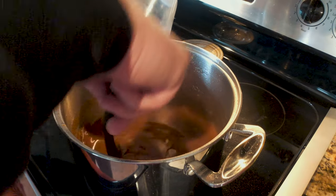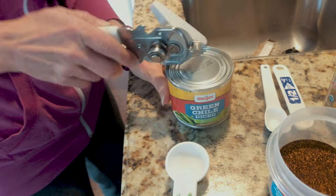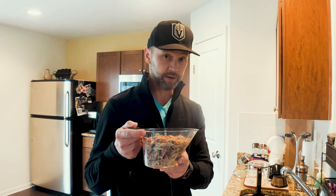Now that all those are combined, we're going to bring it up to a simmer before proceeding to step three. That last step involves six cups of chicken broth — store-bought or bouillon cubes dissolved in water both work — a seven-ounce can of mild green chilies, two fifteen-and-a-half-ounce cans of hominy which you'll want to drain first, and your pulled pork. In our case we have three cups ready to go.